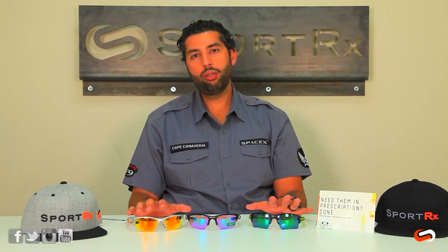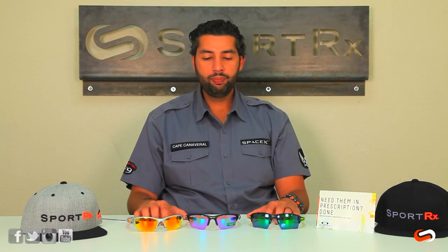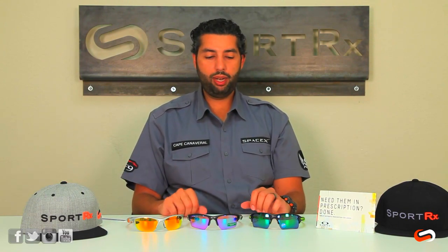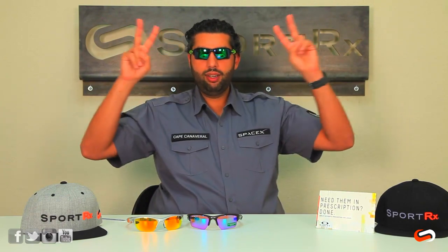If you have any questions on these Oakleys, feel free to email us at contact@sportrx.com, or put it in the comment section if you're watching on YouTube. If you're on YouTube, feel free to give this video a thumbs up and subscribe to our YouTube page. We'll see you out there rocking some new 2.0s of some sort or another — later!